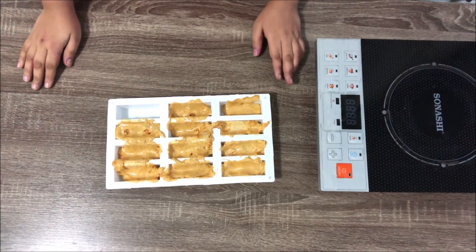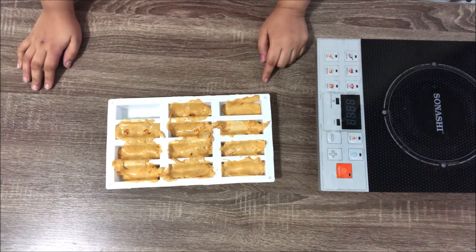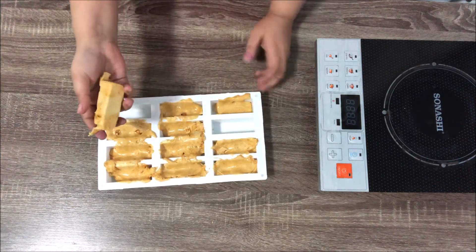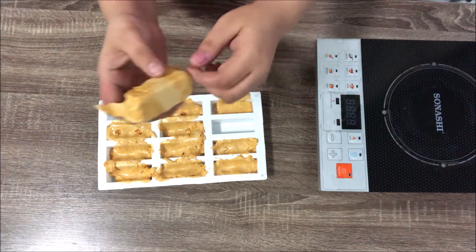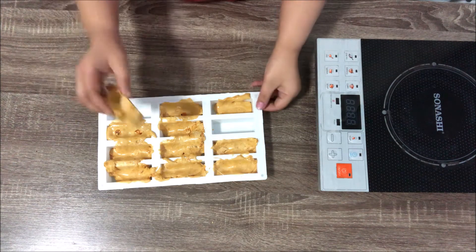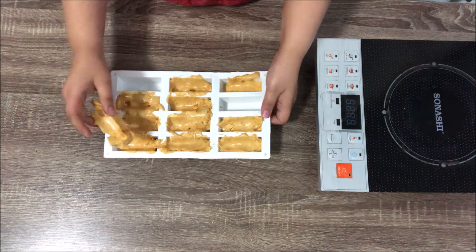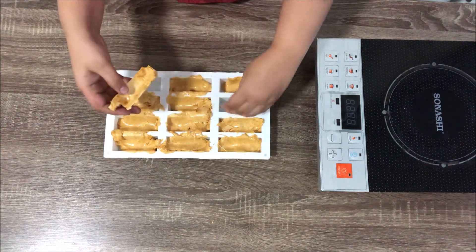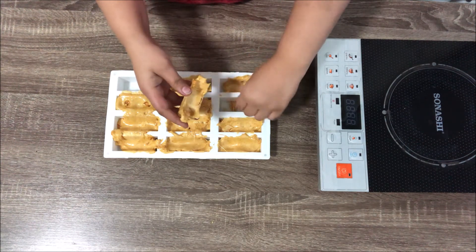After an hour my toffee has set, but if you do a tray bake it will take two hours. It easily demolded from the silicone pan — it's quite light, not very heavy. Listen to the hollow sound. This is how your sponge toffee should be. Don't worry if it's not perfectly even; you can take off those ends and use them in other desserts. It's tasty even eaten raw.